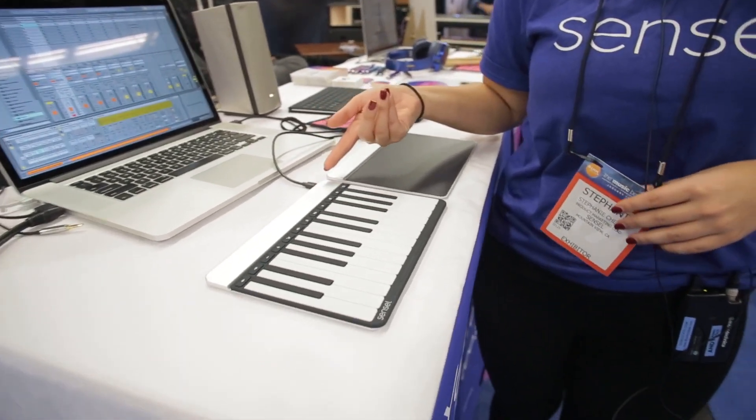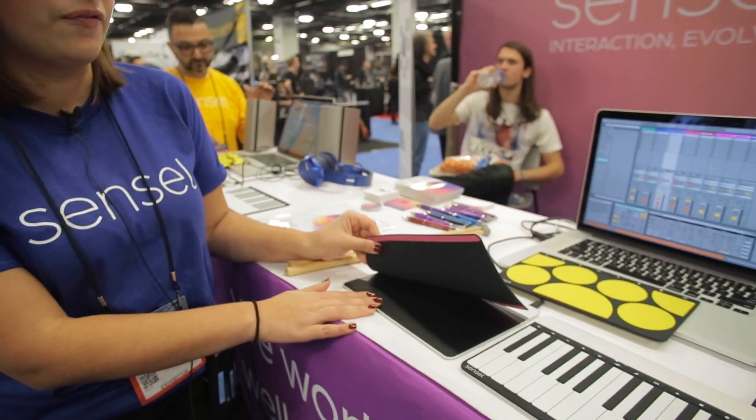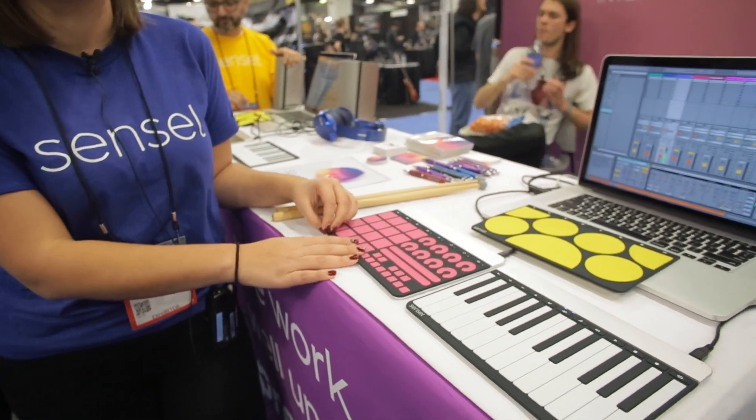That means you can use it with your laptop. Right now we're using USB, but you can also use it with Bluetooth. You can get it off our website at sensil.com — it's about $249, and with that you get the device itself, one free overlay of your choice, and a free case. It's going to ship next month, so now's a great time to get it if you're interested.